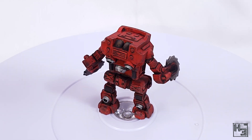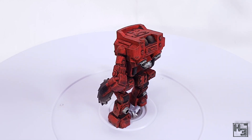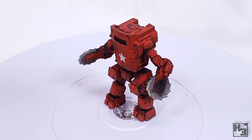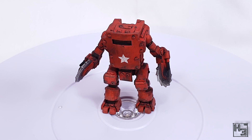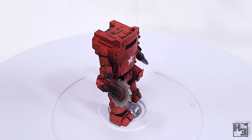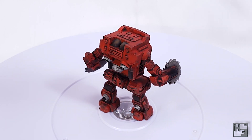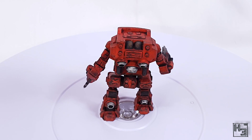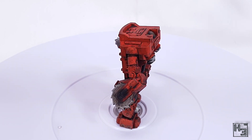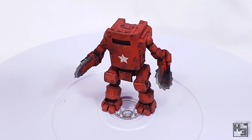I haven't made a base for the XT45 yet. I was thinking of building up some green stuff and putting some rubble on a base, but I don't have enough green stuff for that, so the base can wait — and maybe I'll do a standalone video for that. I think this thing looks pretty cool without a base anyway. It looks like a menacing lumbering beast — pretty rad if you ask me.